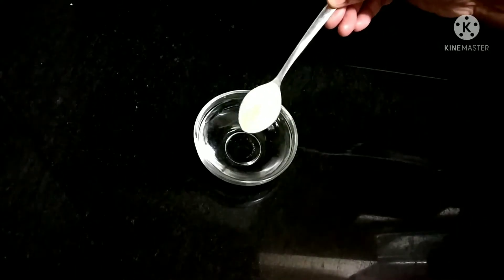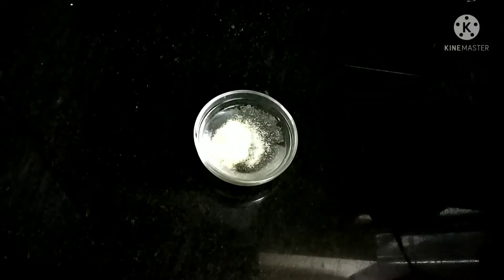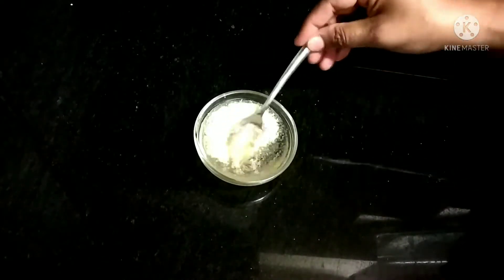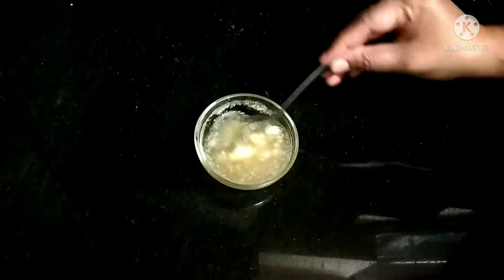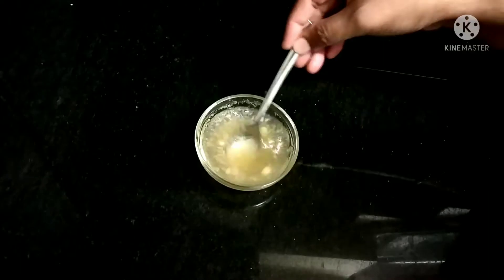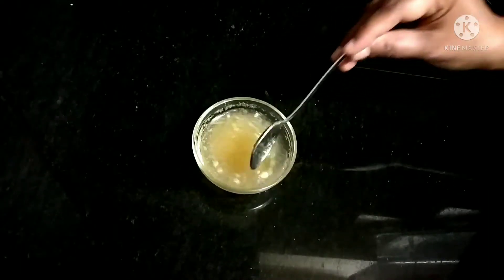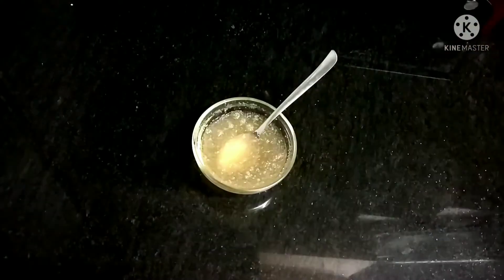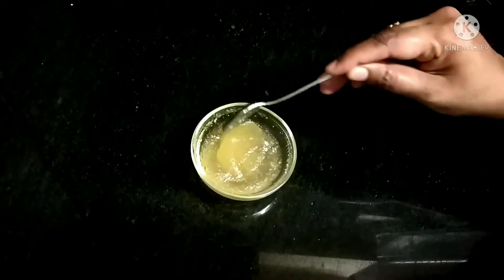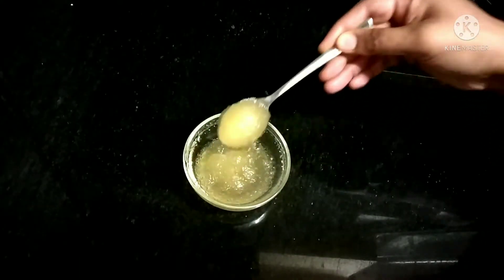Now in a bowl add one cup of cold water and add the gelatin powder — two spoons. The water should be cold. Just mix it so the gelatin dissolves in the water and let it rest for three to four minutes. Now you can see the gelatin has become a semi-liquid.